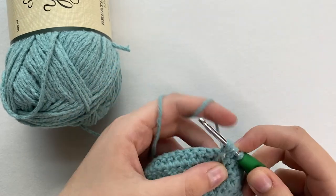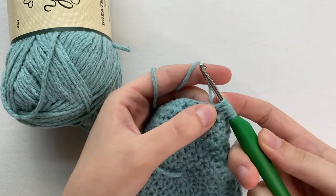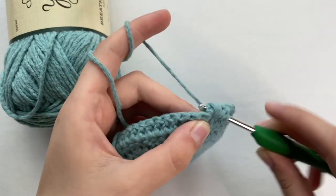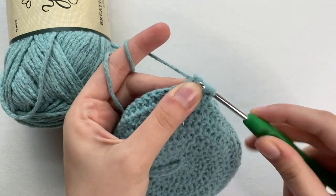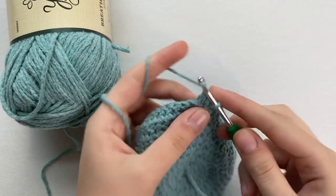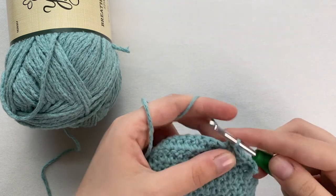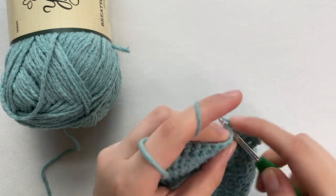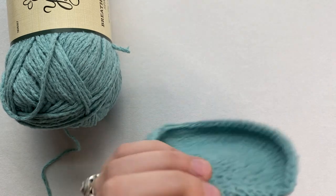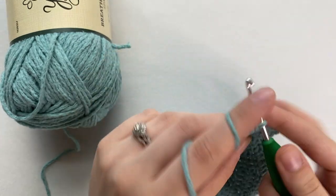Yarn over, insert, yarn over, pull through — we do that four times total. Then yarn over and pull through all the loops. Now we are not going to be slip stitching, but doing a single crochet into the next stitch — that is how we close it off. And two more single crochets: one, two, three. This is how your first little bobble stitch looks like. Now we are going to make another one, going in four times.